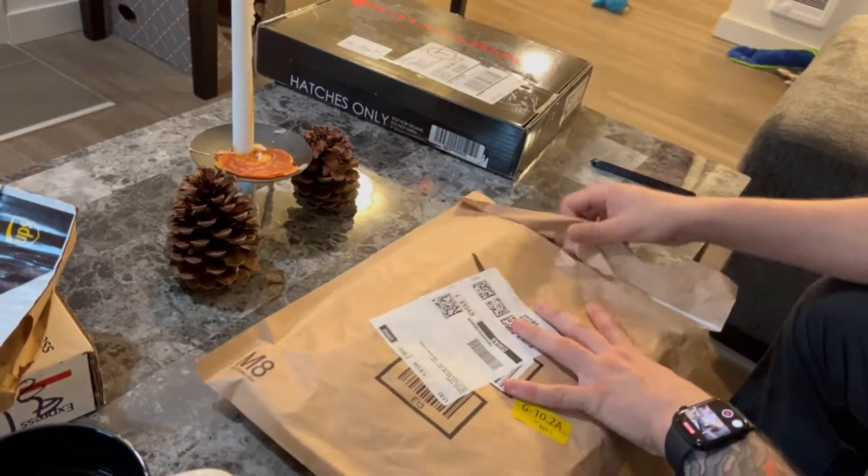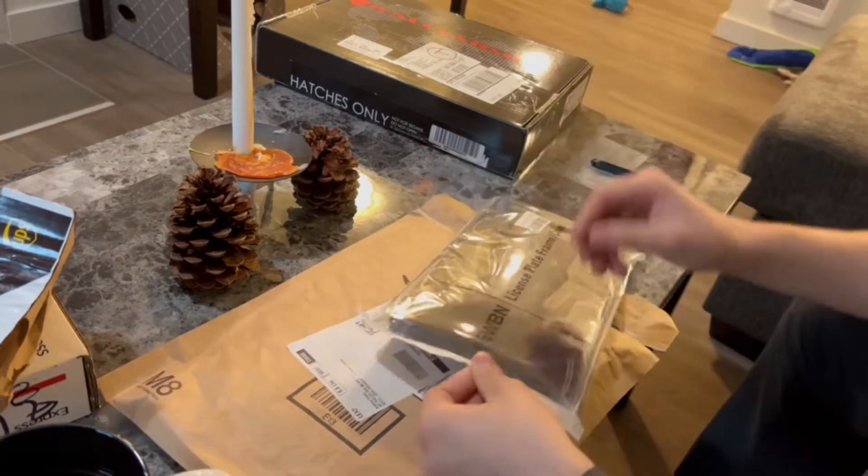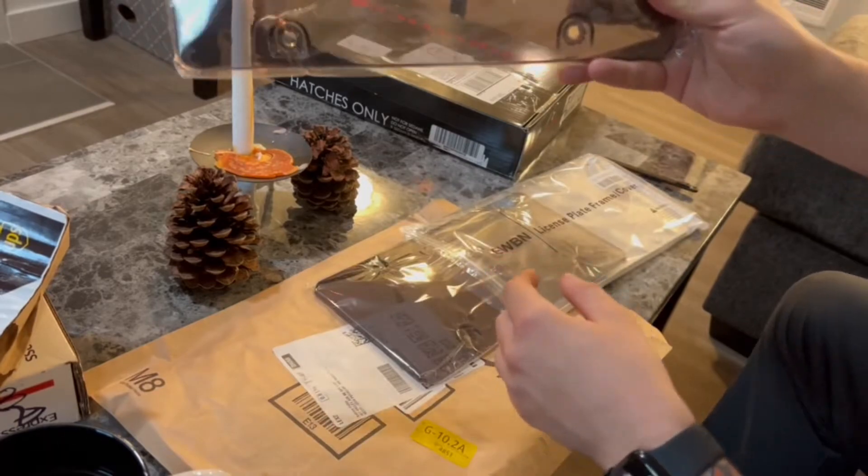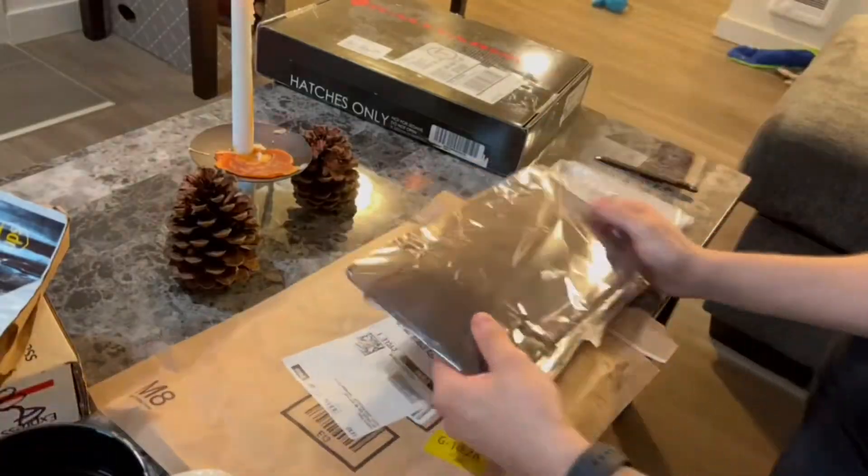Then next we got these license plate covers. I just got them off Amazon for like eight dollars so nothing too complex here. We just put these on over the old ones.